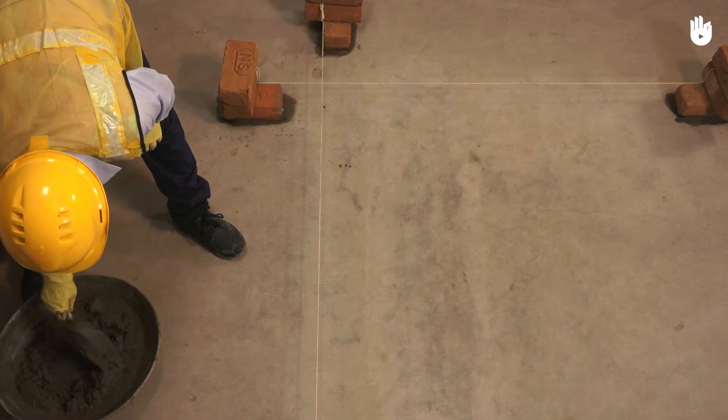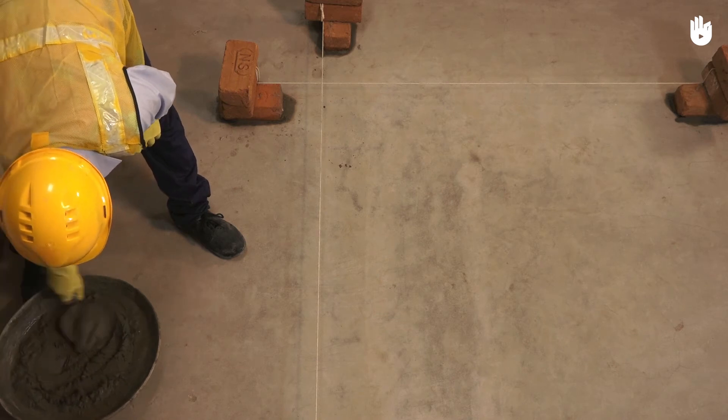When using a trowel to mix mortar in a pan, use a stirring motion of the blade.